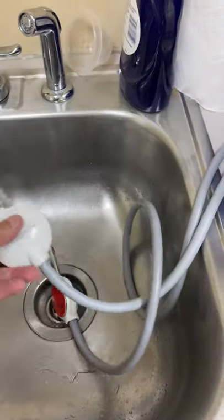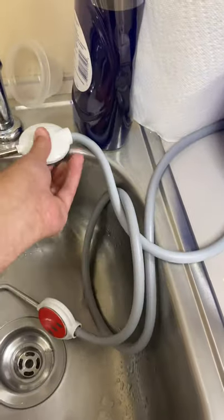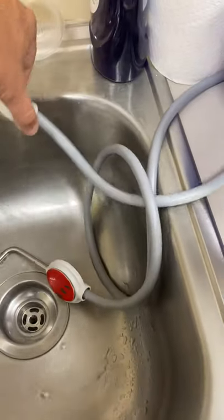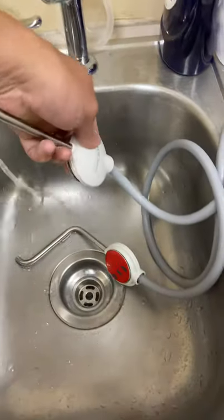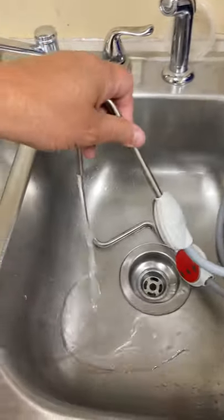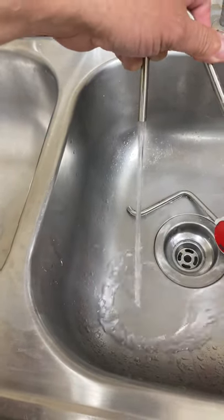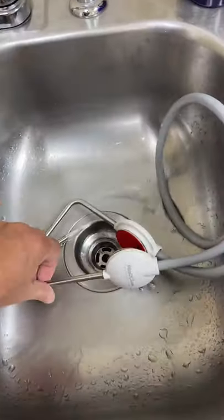You take your buckets and place them underneath to fill up with the solution. You can also have an attachment set up on your sink with a magnet, or set up a dispenser. The solution comes out at a pretty good pace — not quite a gallon a minute. You can fill a gallon container, a sprayer, or whatever you want to use.